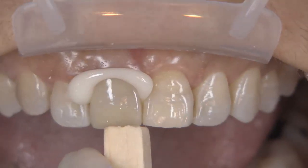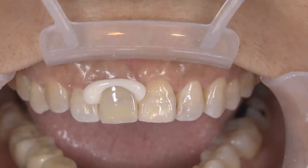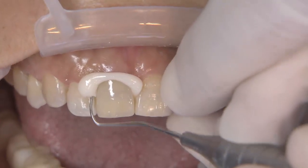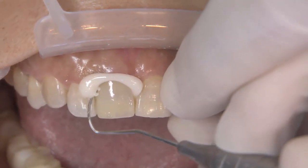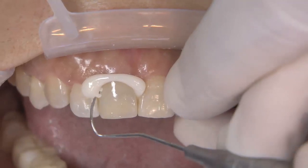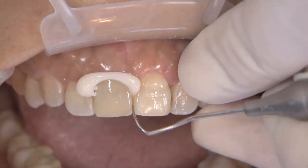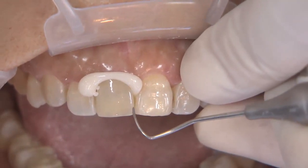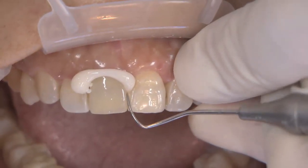One of the neat things about the Nexus RMGI is the light activation. You'll see me hit it and I'll test it with an explorer, and then hit it again for just a second. I'm just trying to get it to its gel state. Because one of the unique properties of Nexus RMGI is your ability to take it off basically in one piece — kind of a one-peel approach that I like to take.